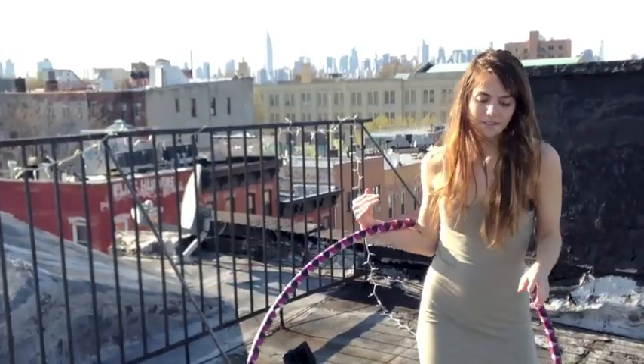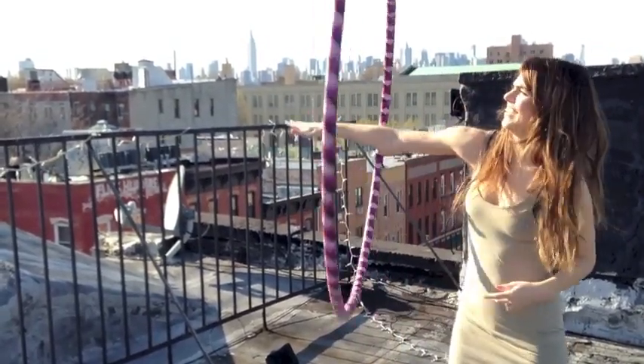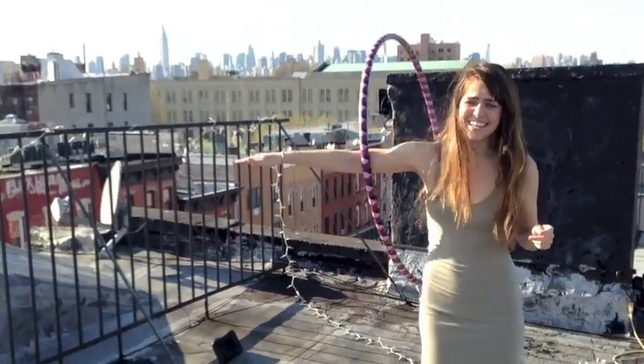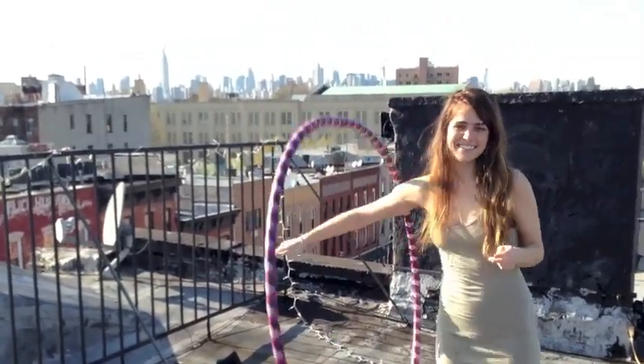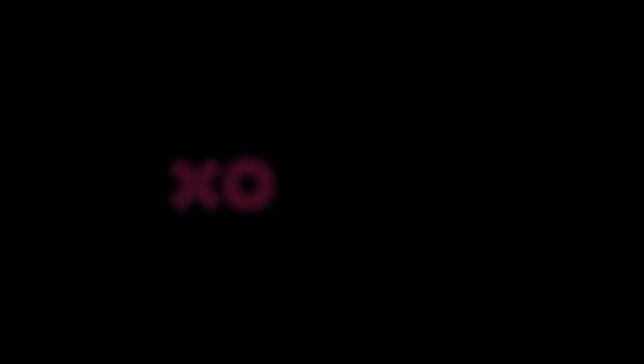And you can do your arms — it works your arms. And that's it. And I'm going to touch my knees. It works!